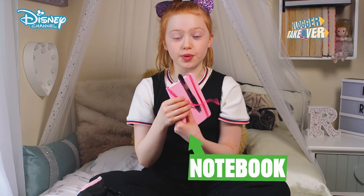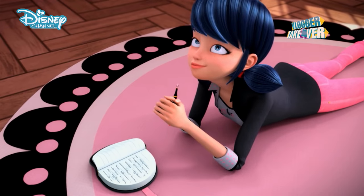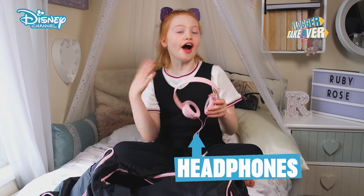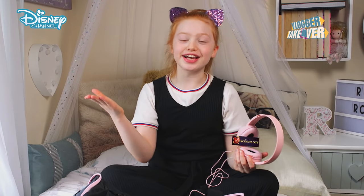Next we have a notebook, so when I'm in class and I want to take some notes about what I need to do, I'll just write it in there. Next, headphones. I do a lot of waiting around and I like to listen to music — obviously it's Descendants.